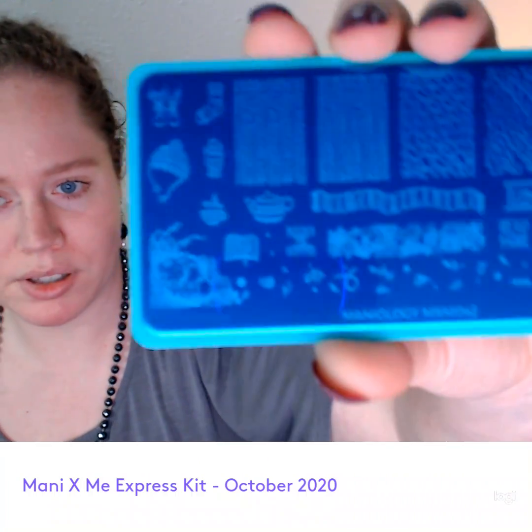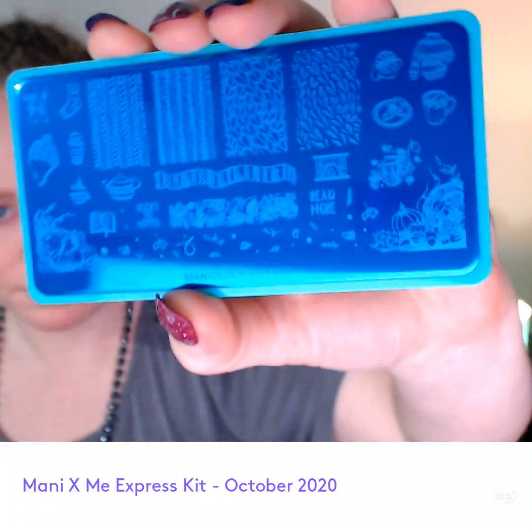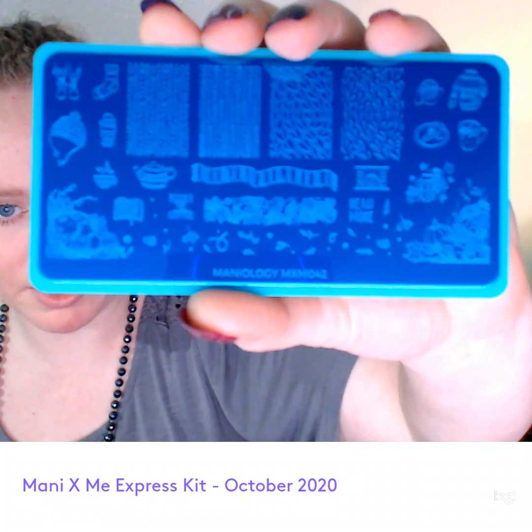And this one is plate number MXM042. There's leaves and some pumpkins, a knit hat, a sock, a mitten, a teacup and a kettle, a fireplace, what looks like a piece of pie on a plate, a mug of something to drink, a sweater, a ball of yarn, text that says 'read more,' some little falling leaves, different leaf and vegetation patterns, a sweater in the middle, and another one that says 'books and coffee.' I think I like this one a little bit better — it's cute.